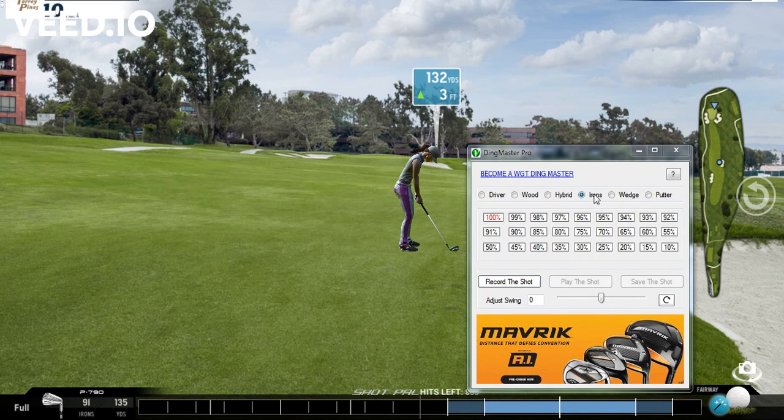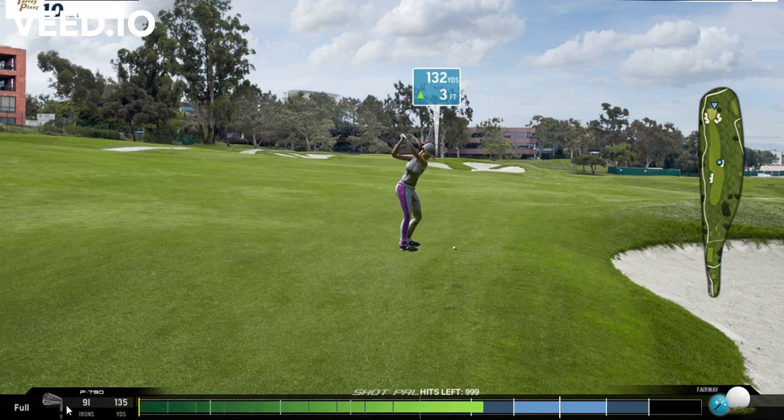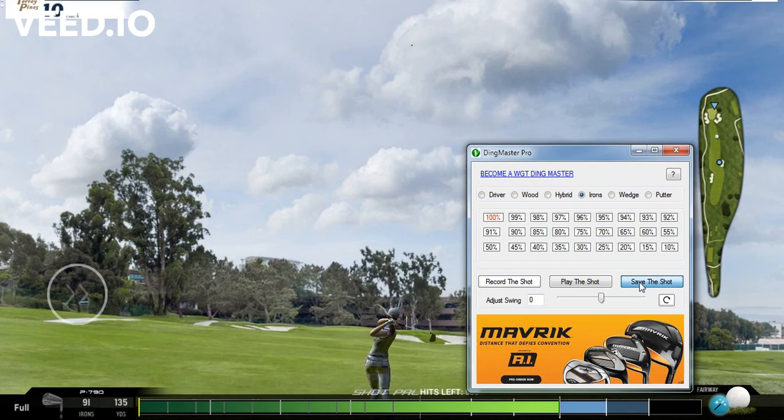For demonstration purposes we're going to try to get a 100 percent ding. We're on the iron at 100 percent — going to go ahead and record this shot. And that was a perfect shot, let's go ahead and save that.